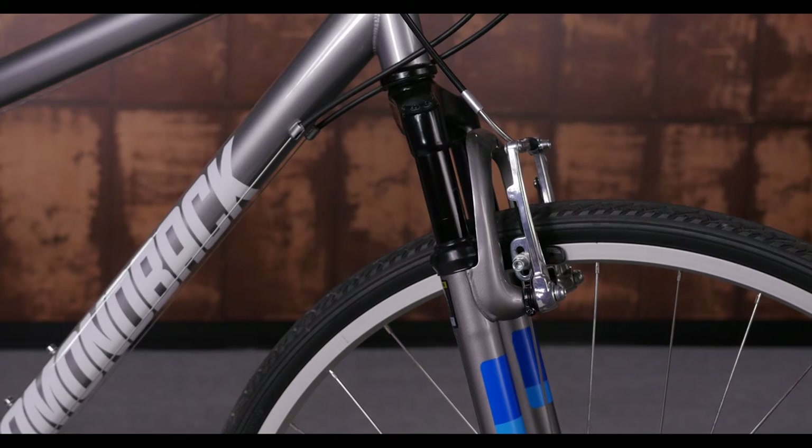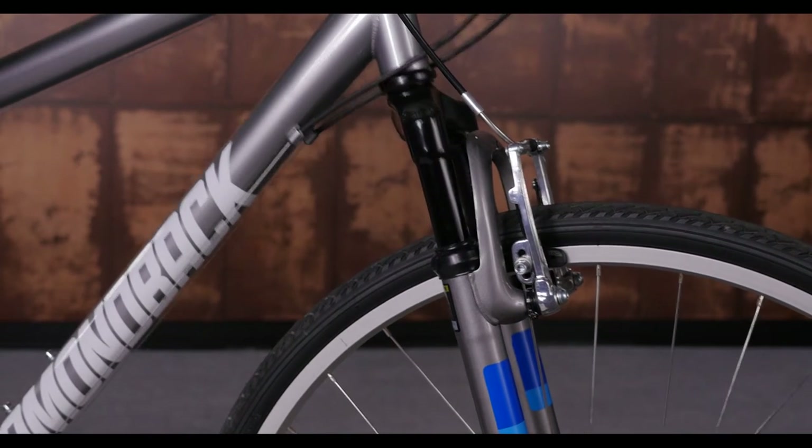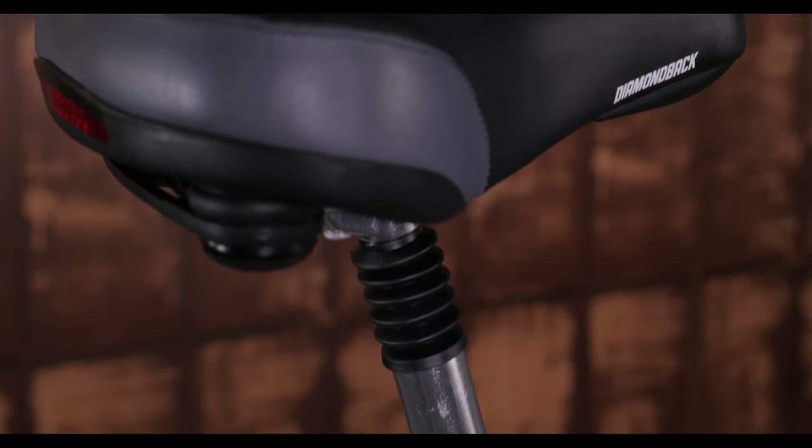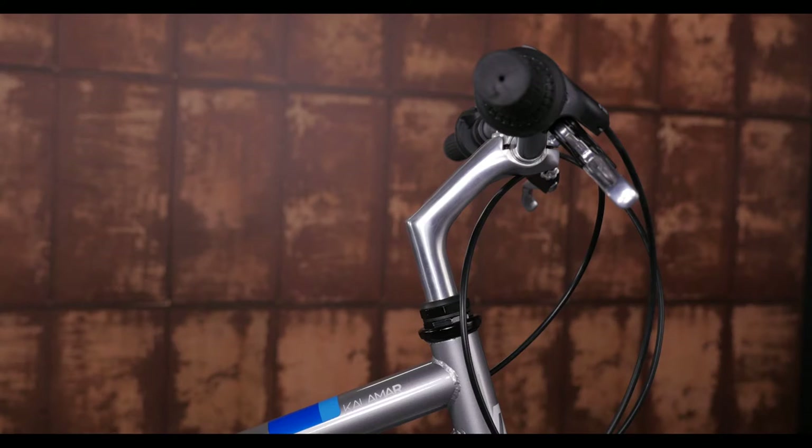We gave this bike some good comfort points, starting with a squishy suspension fork and suspension seat post. We even added an oversized dual density saddle and an upright stem, maximizing your comforts where it really counts.